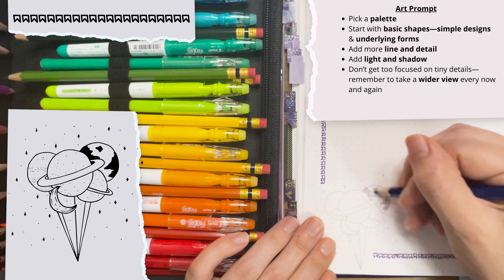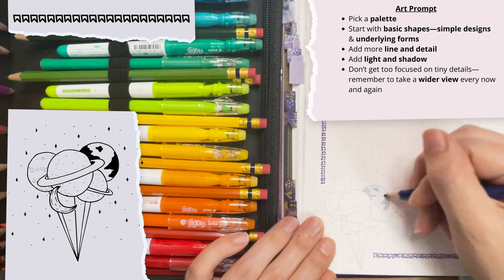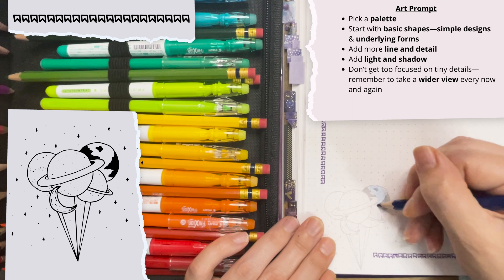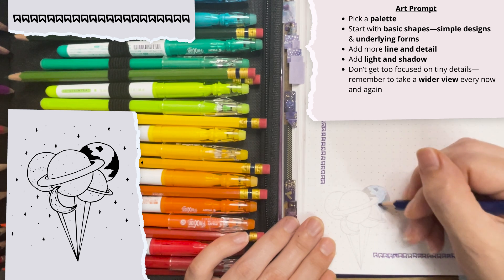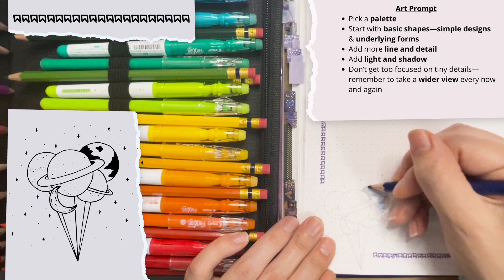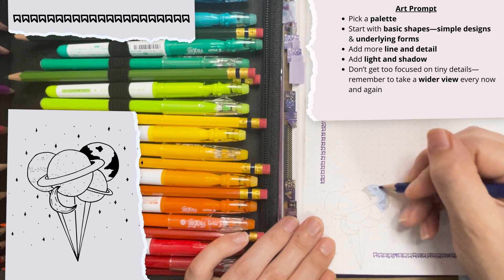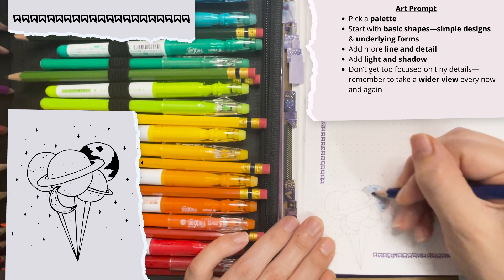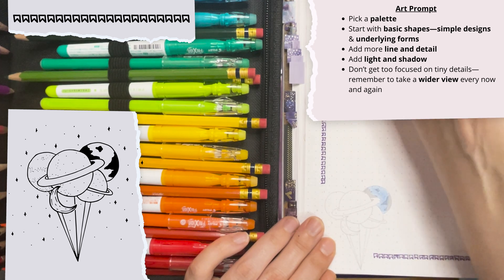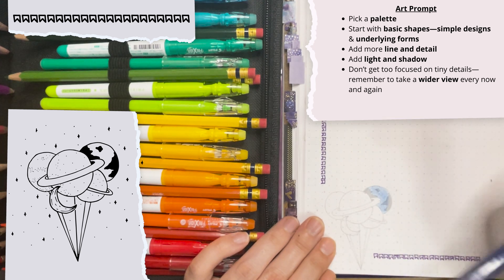Any time I start coloring in, I'm going to start from the main circle edge and then just kind of fill in the rest. But you can also start by drawing those main circle shapes. You want to pay attention to those underlying forms, which are nice and simple in this case.